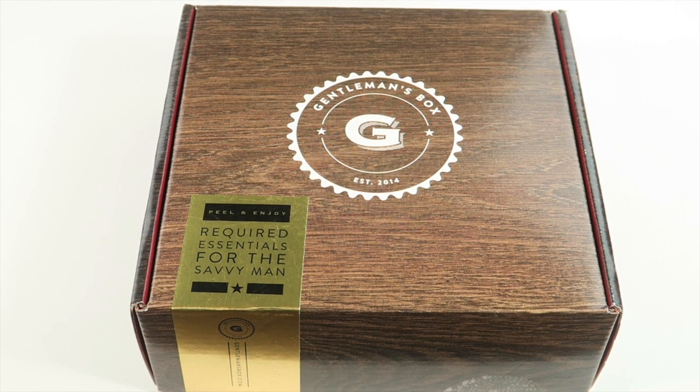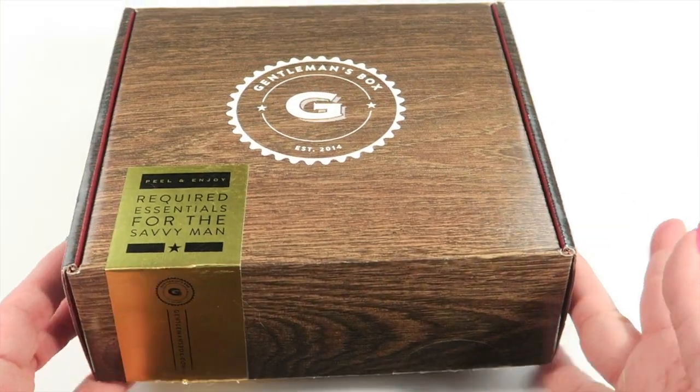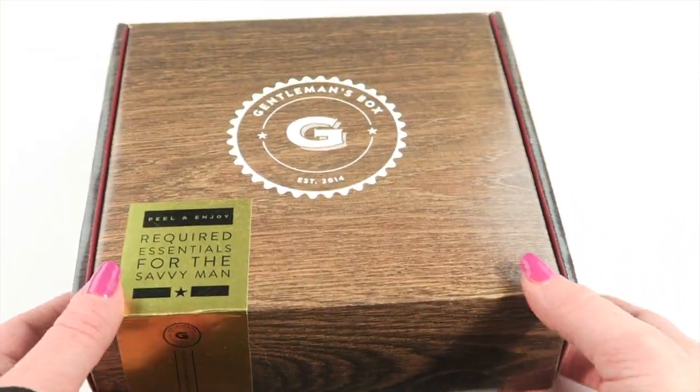This is my unboxing for Gentleman's Box for February 2016, a box for the modern gentleman. It's $25 a month, but you can use my coupon and link to save $5 off your first box. Each month you get a magazine information booklet and four to six products along with the latest issue of GQ magazine. I was sent this for review, so I don't get the GQ magazine, but as a subscriber you will.